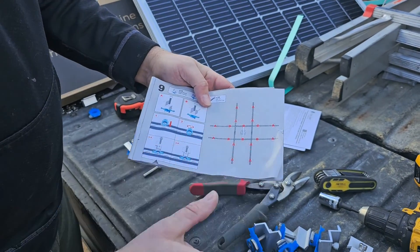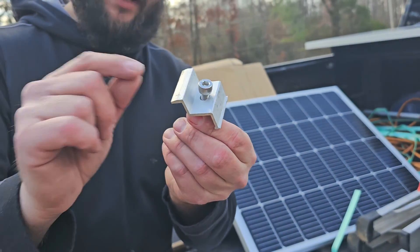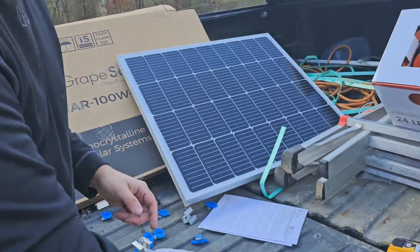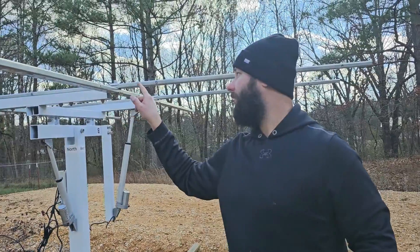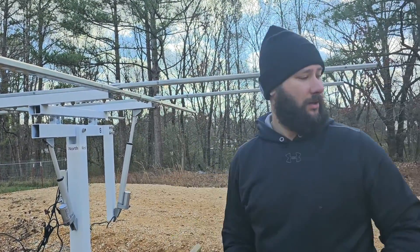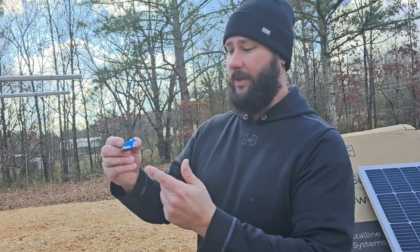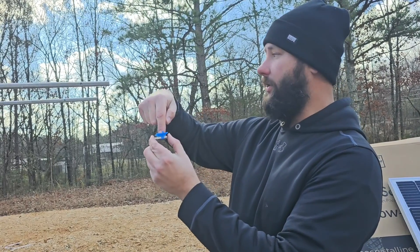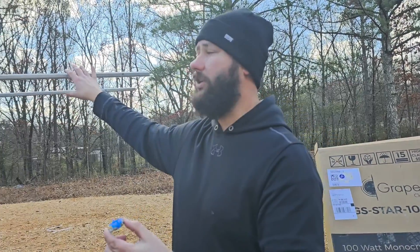Something you can do to make this easier is you can take a marker and label all your side clamps as A, and then all your middle clamps as B. Then you can also label where the middle and side clamps go on your actual unistrut on the solar tracker. We've also got our cone nuts, which is what's going to hold that middle clamp and side clamp into the unistrut and actually hold that panel to the unistrut.